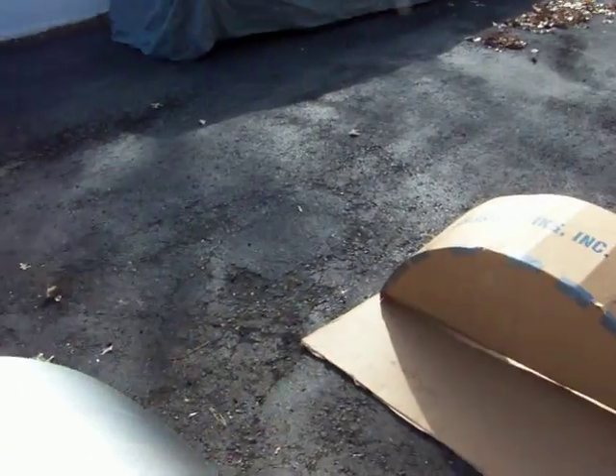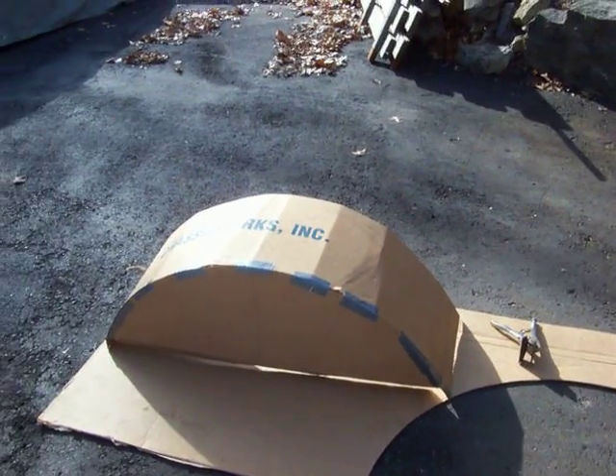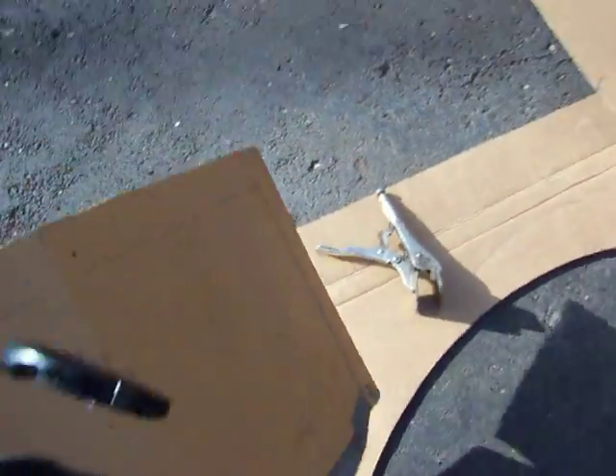I took the cardboard from the box, cut it down, got all my flanges on it and everything, and I've test fitted it. The thing will sit right inside — I'll take it in here and show you.